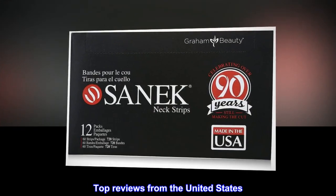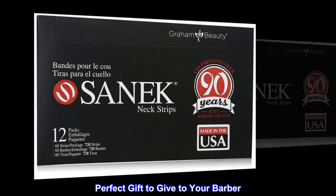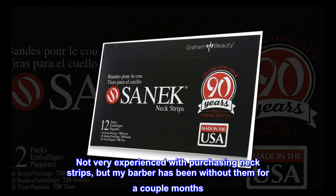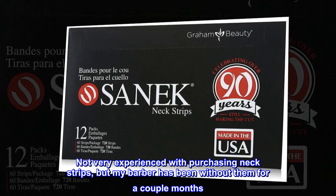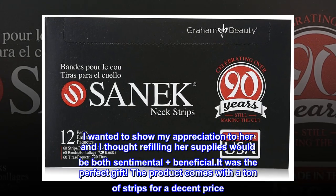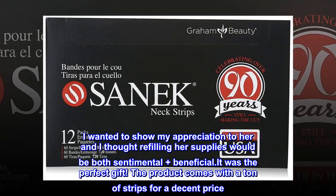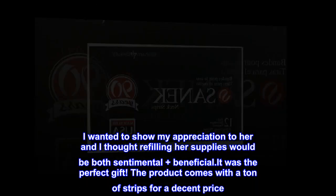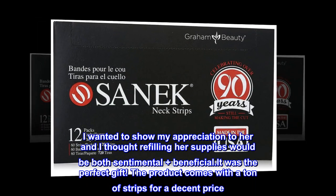Top reviews from the United States. Perfect gift to give to your barber. Not very experienced with purchasing neck strips, but my barber has been without them for a couple months. I wanted to show my appreciation to her and I thought refilling her supplies would be both sentimental plus beneficial. It was the perfect gift. The product comes with a ton of strips for a decent price.